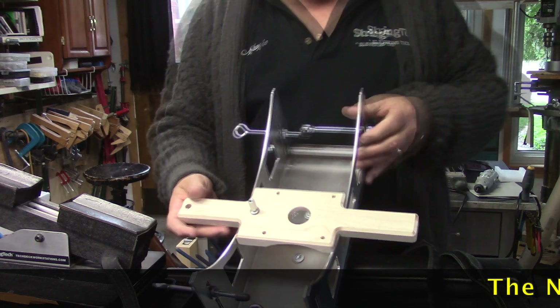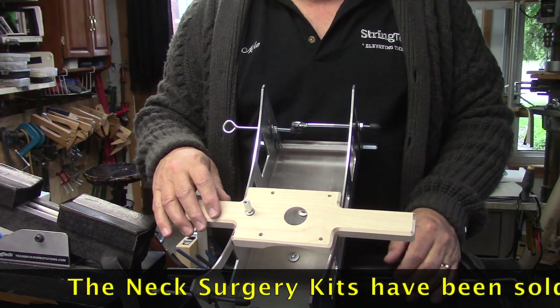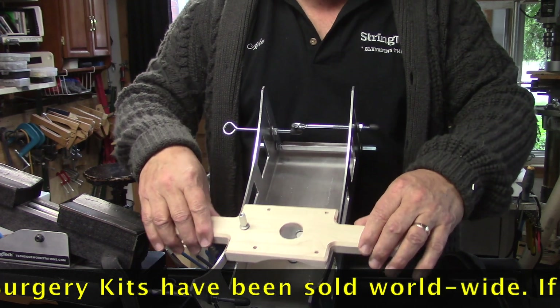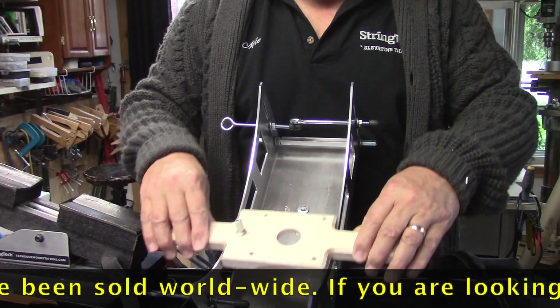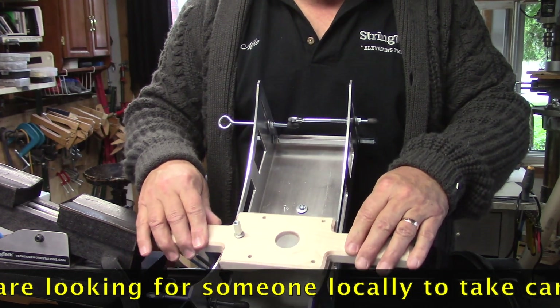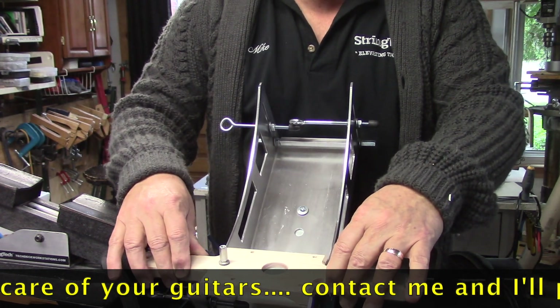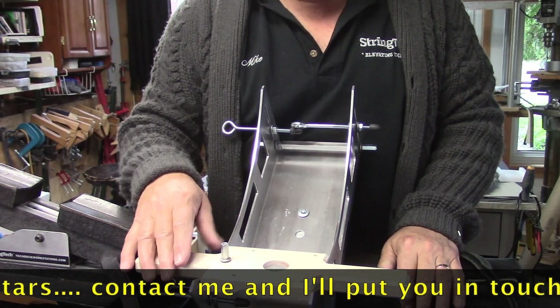Good morning everyone, Mike McConville here of Stratford, Ontario, Canada. I'm going to do a quick dedicated tutorial on how to adjust the sliding action of the sled for the neck surgery jig — to bring you up to speed on exactly how you get that nice smooth motion without any tightness or looseness.